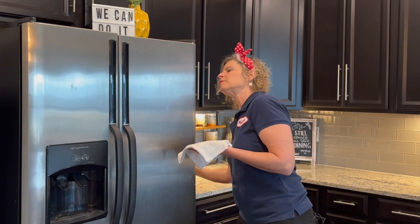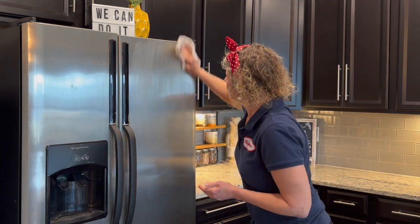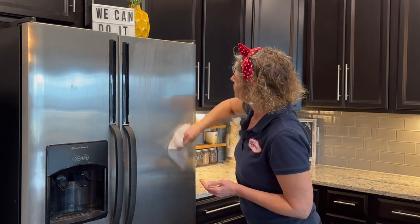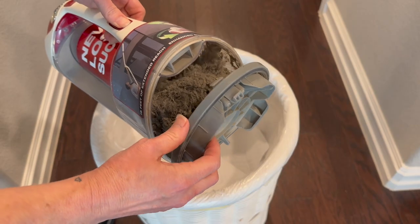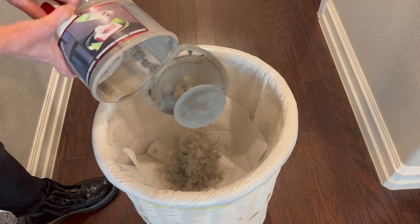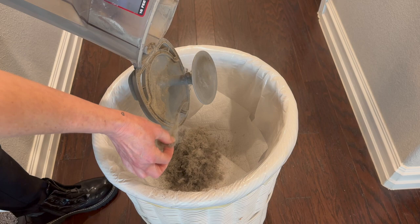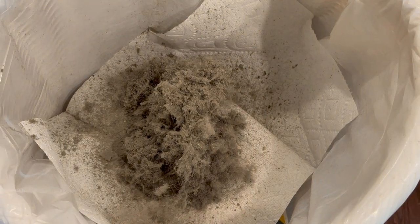We got the underside nice and clean, so we might as well clean the front side too. If you have stainless steel on your fridge, be sure to clean it with a soft cloth and rub it in the grain of the steel. Are you ready for the gross experiment? I emptied my vacuum cleaner right before I did this task because I wanted to see how much dust was actually underneath my fridge. That is disgusting, but I'm really proud that all of that dust is in my trash and not under my fridge anymore.